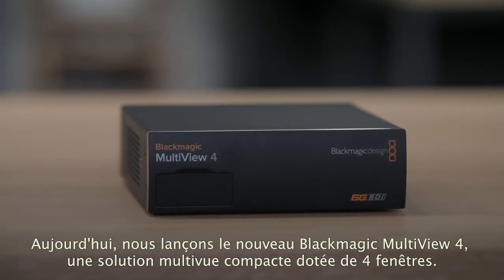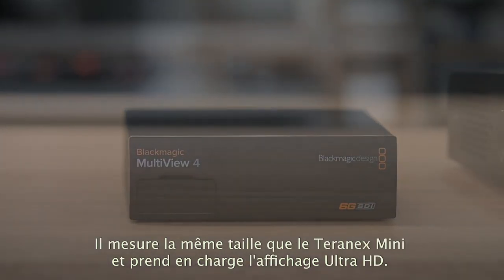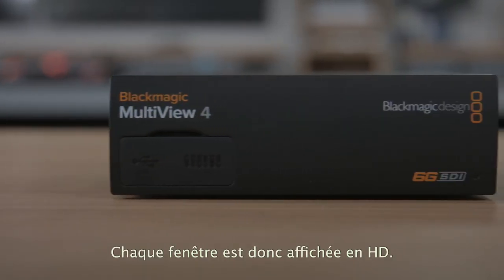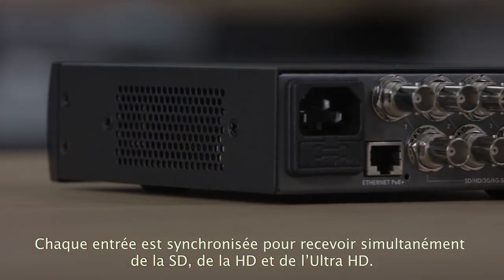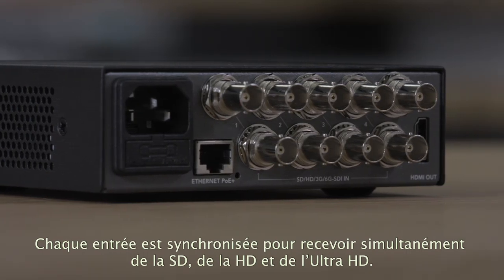Today we are also launching the new Blackmagic Multi-View 4, which is a compact 4-way Multi-View. It's exciting because it's the same size as the Teranex Mini and because it supports Ultra HD displays, you can get full resolution HD on each view. Each input has full resync so it handles any combination of SD, HD and Ultra HD on any input all at the same time.